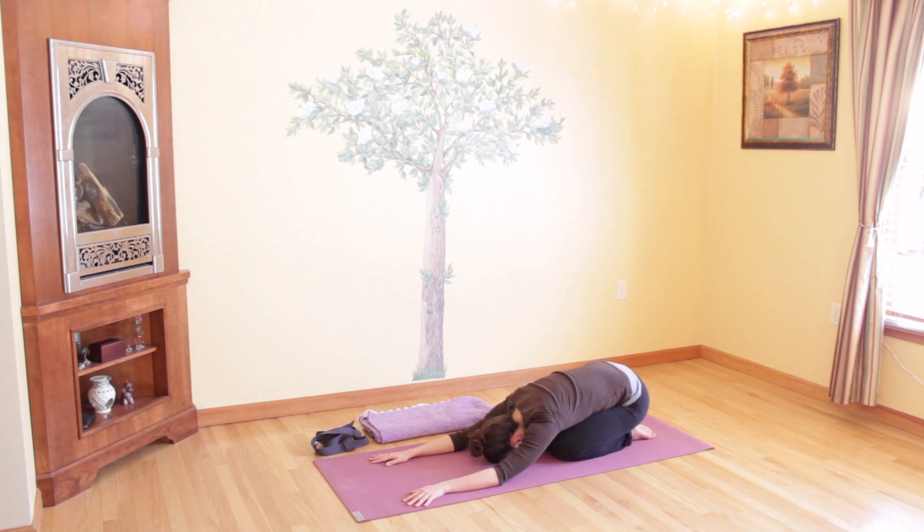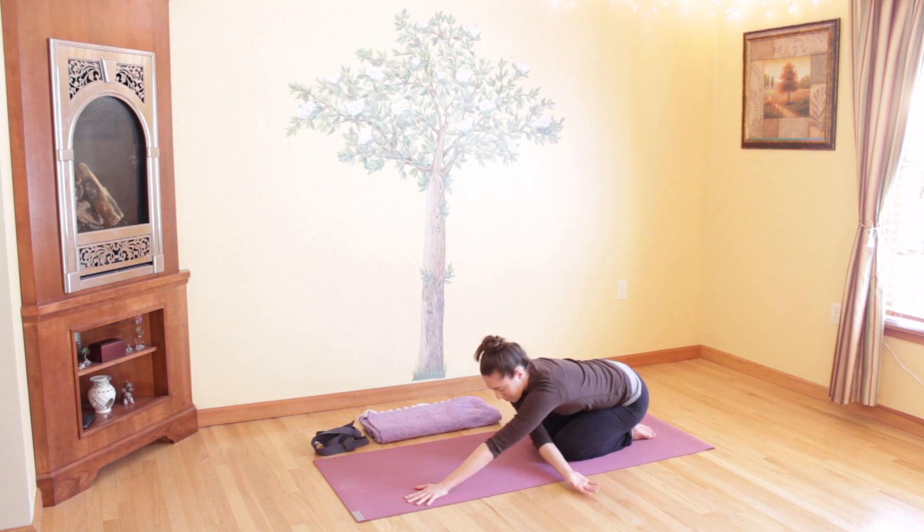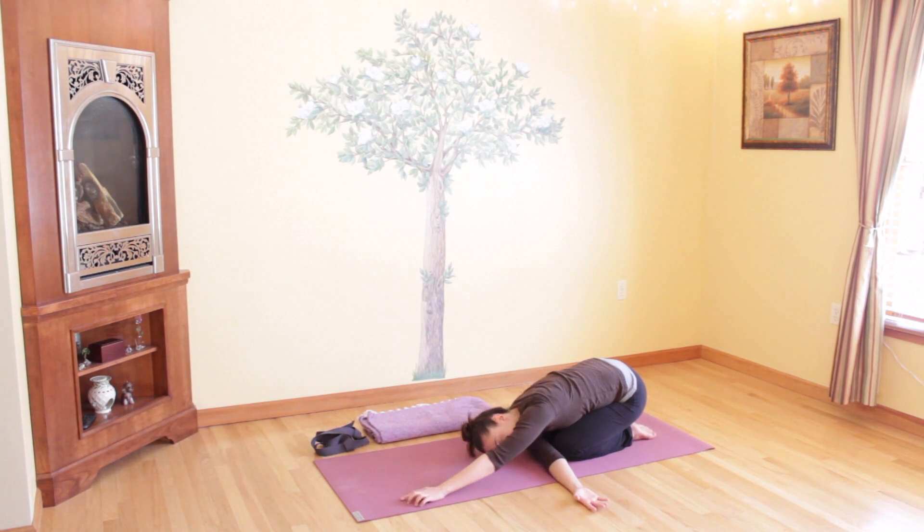Take an exhale and thread your right arm underneath your left now, bringing the right side of your head to the floor, coming into a twist. Breathe into your upper back as you twist around — it's a very slight twist, so keep your hips even. You can close your eyes once again if you'd like, and just relax as you twist over.